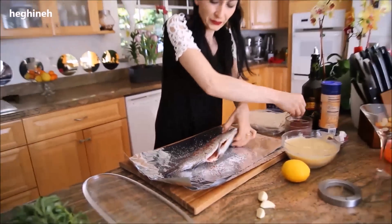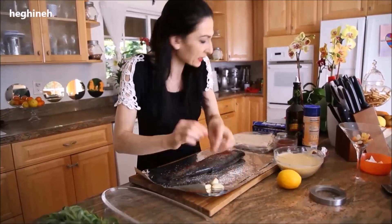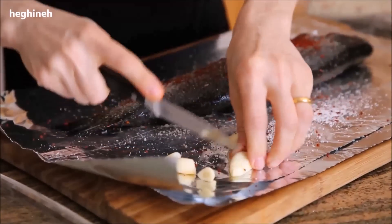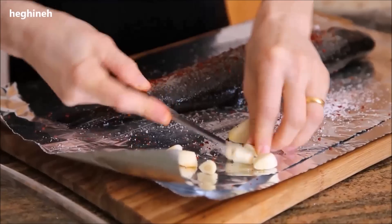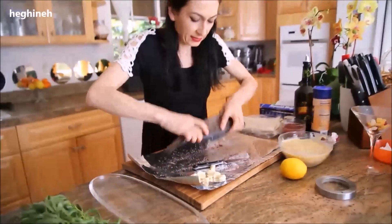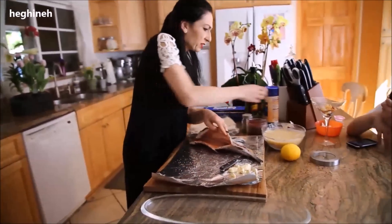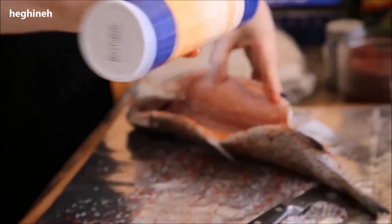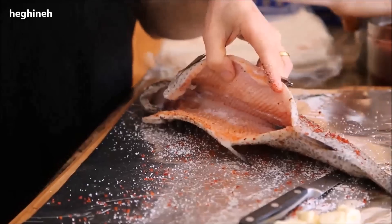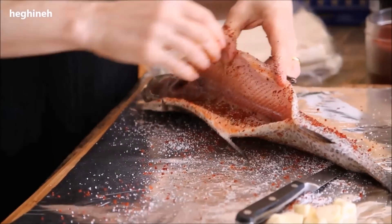If you don't like it spicy, leave that out. For the garlic, I'm going to stuff this fish like so. I want to stuff the fish with garlic — I almost forgot, that's very important. The same spices are also going inside the cavity of the fish.